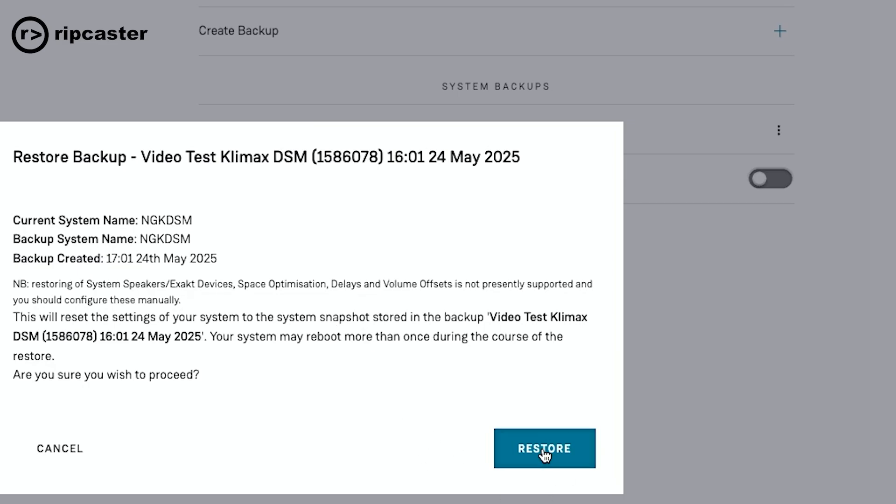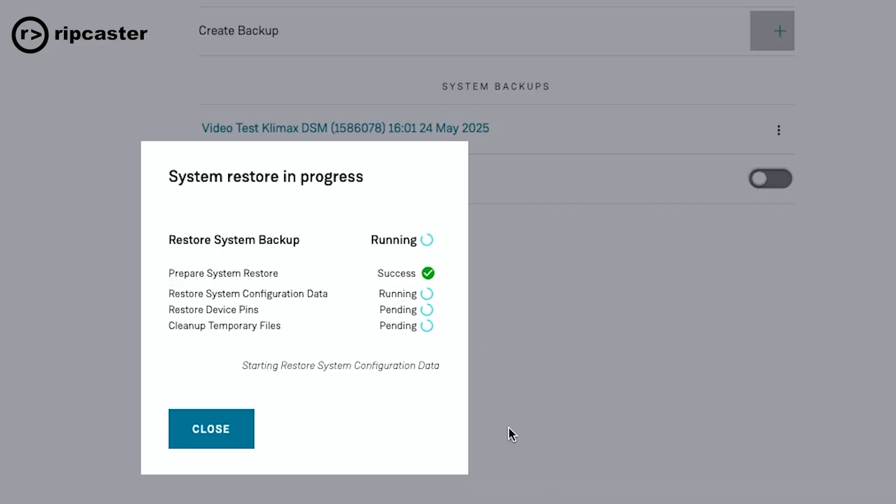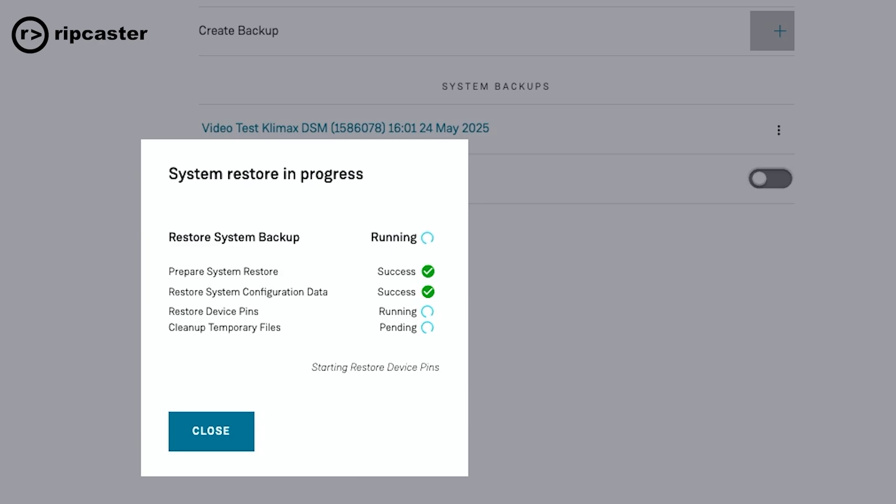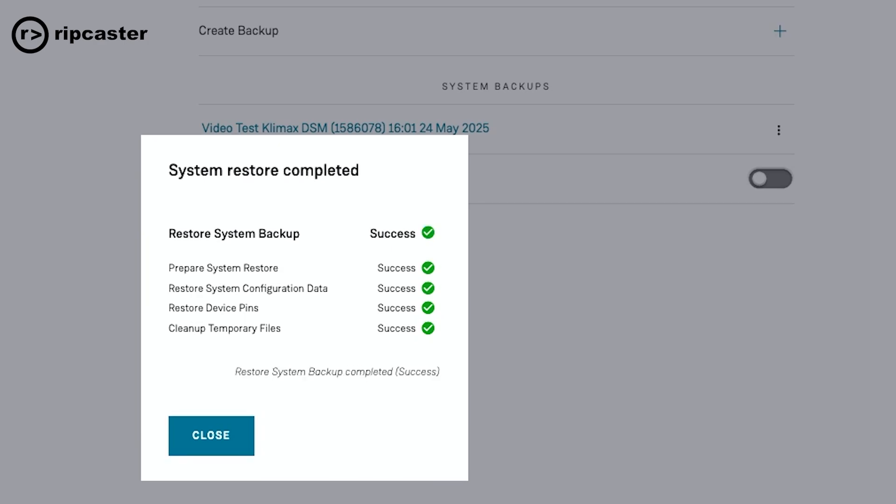You hit the restore button. This is in real time so I won't speed this up. It tells you at the bottom of the screen what it is restoring. It's relatively quick — probably less than 30 seconds. I'm guessing this is system dependent, depending on whether it's a Core 1 Akurate type product or whether it's a Core 4 Selekt or Klimax product. And there we go — it's completed, fully restored, and we're back functioning as we were before with all the key items restored.